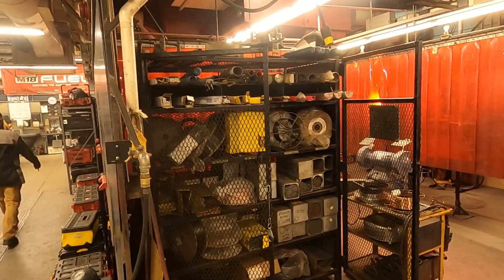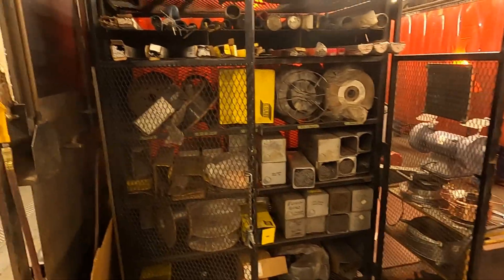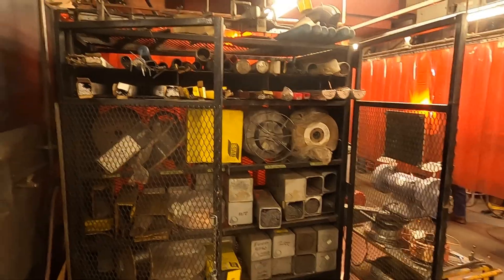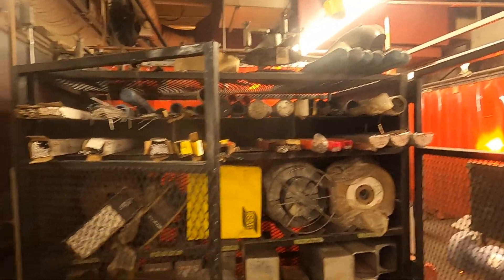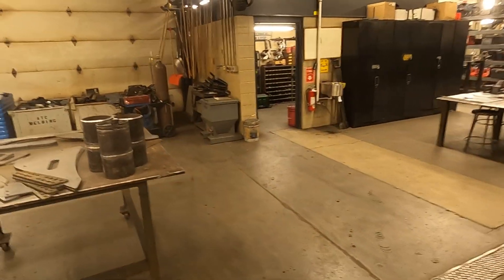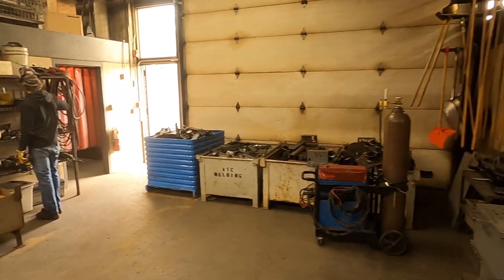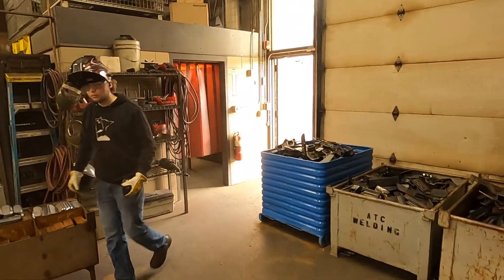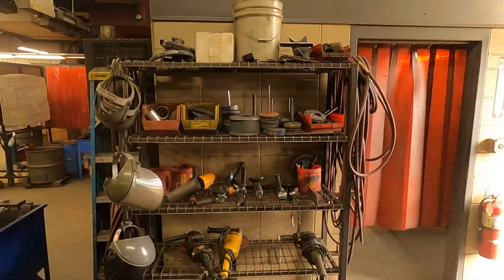We have a filler metal cabinet with all of our stick electrodes, spools of wire, and TIG filler rod. We also have all of our grinding abrasives here as well.